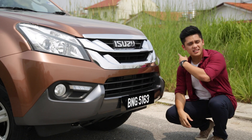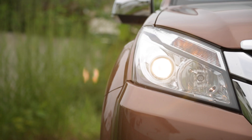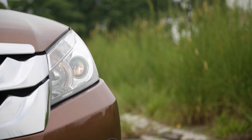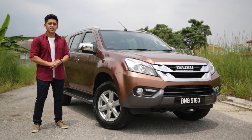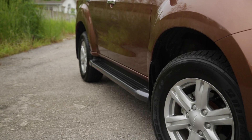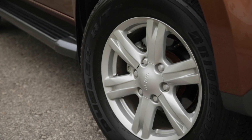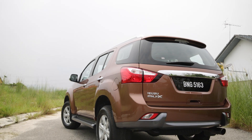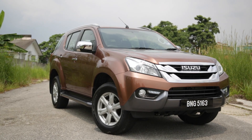Unfortunately, the headlights are not bi-xenon, and you still have to make do with halogen projector headlights. This 4x4 trim gives you LED daytime running lights, whereas the 4x2 doesn't. You either get 16-inch or 17-inch wheels, but here on the 4x4 you get the largest set. Completing the kit on the 4x4 trim is a fancier exhaust tip, but do note that both the 4x2 and 4x4 variants don't come with keyless entry and push start button.